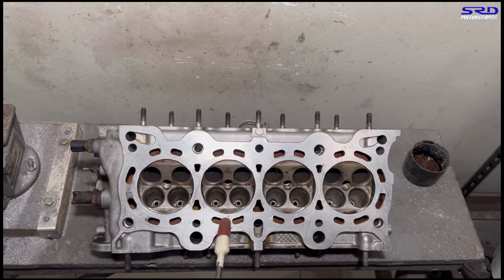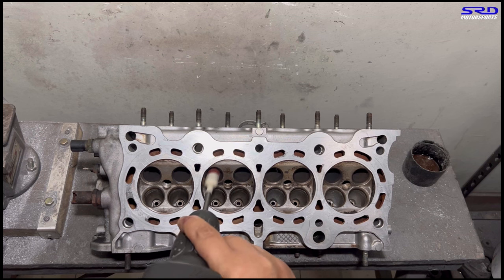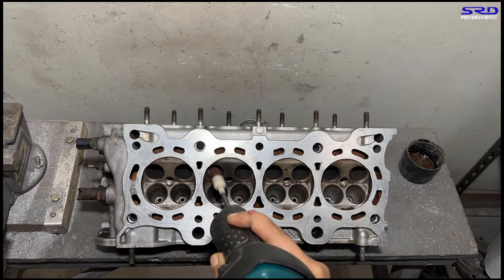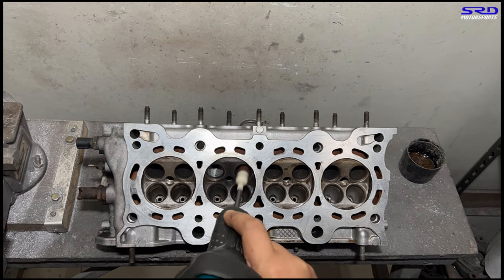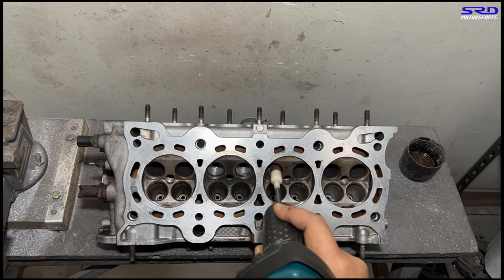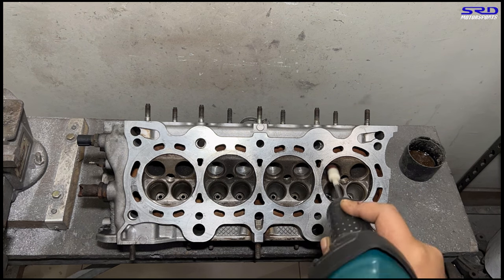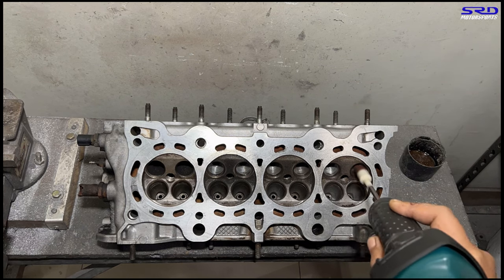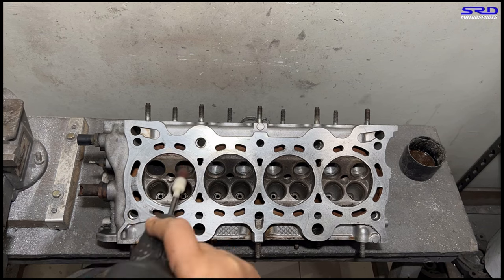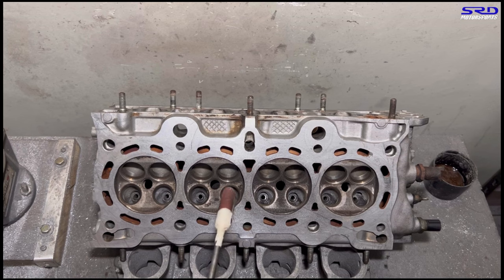Now back to the workbench, we go with the exhaust bowls first. We're using 80 grit just for shaping, to show us where we are. We use 80 grit because it gives us a roughing cut we can actually inspect before going further. After this initial stage, we'll clean it up and show you on the workbench. Now we move to the intake bowl.